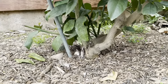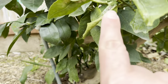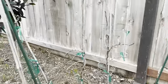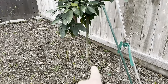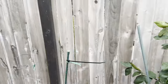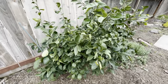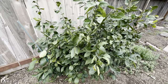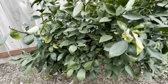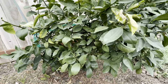Let me show you up close. On the satsuma you can see the graft is a couple inches above the ground. With the Meyer lemon, I didn't know until early spring which part was the rootstock and which was the Meyer. Now I can tell — you can see the graft union clearly on the tree.